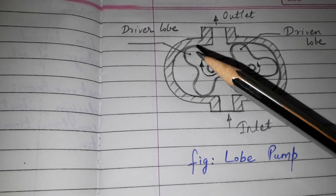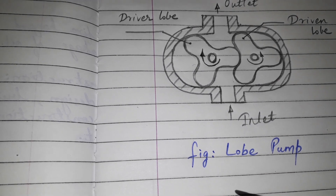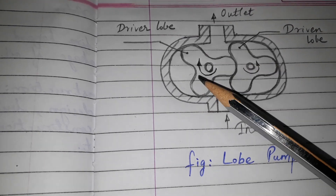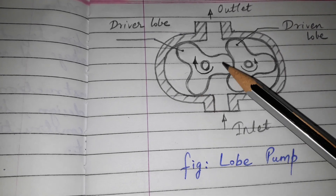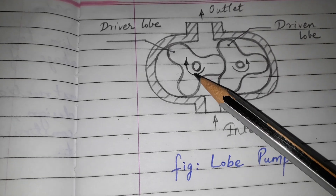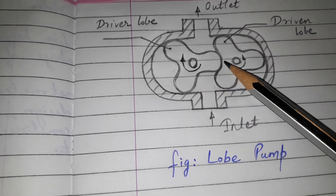So this is the pump. This works like the external gear pump. It has two rotors — one is the driver and the other is the driven. The rotors have a small number of teeth — two, three, or four — and they come along and mesh together.